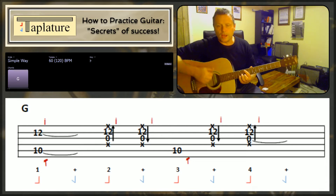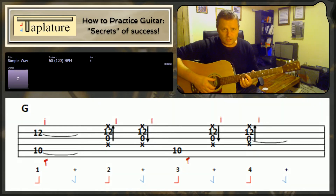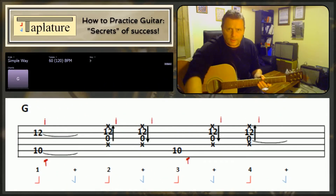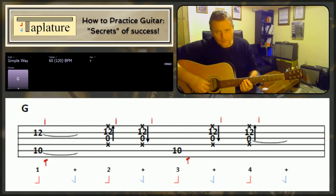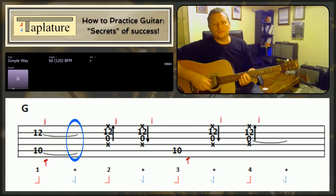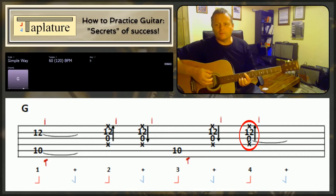So the muting is definitely a key part of this. Running that with our backing track at a leisurely pace again: one and two and three and four and, one and two and three and four and, one and two...